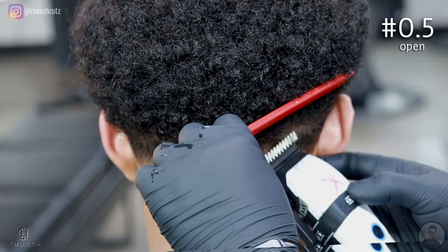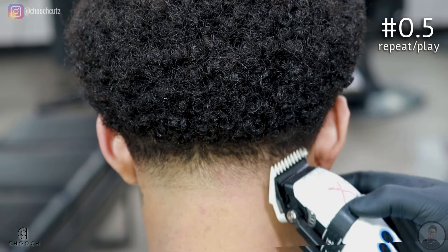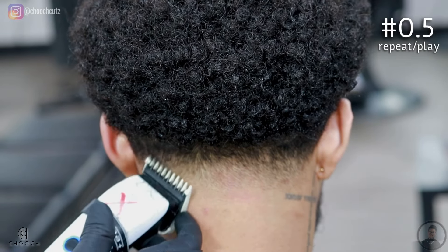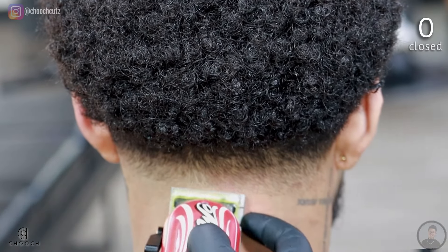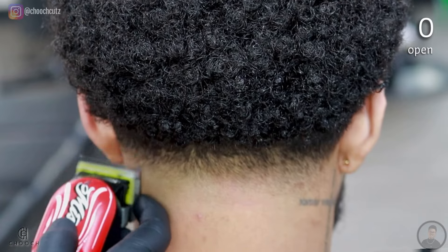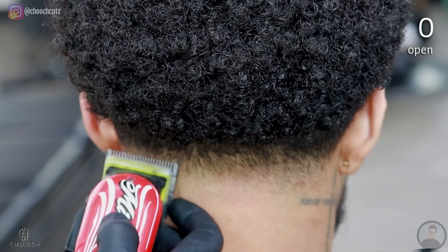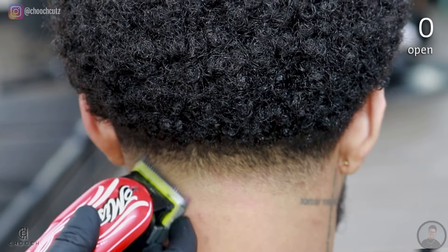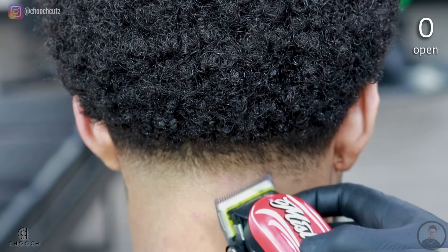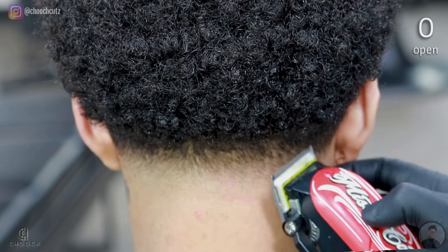It will take some time to get used to, but I promise once you nail this technique down it's going to save you so much time. Now we're going to blend out that bottom line with the lever completely closed using no guards — remember you've got to flick it out, applying little pressure as you go higher. You should already see this blend when you get to the lever halfway open. When it's completely open, all we're going to do is touch up the little area above that. Try to avoid using the entire blade — that's when sometimes you end up bringing it much higher.